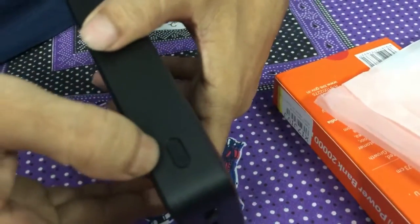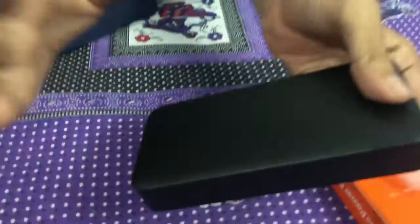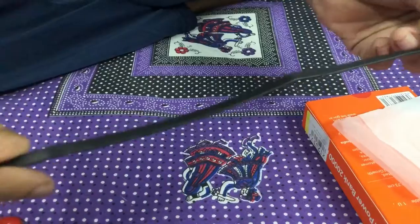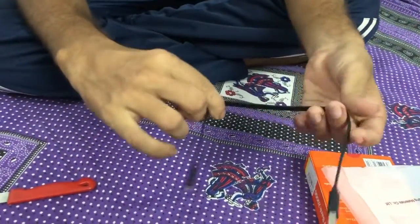There is also a switch on the power bank. This is a good data and charging cable included in the box.